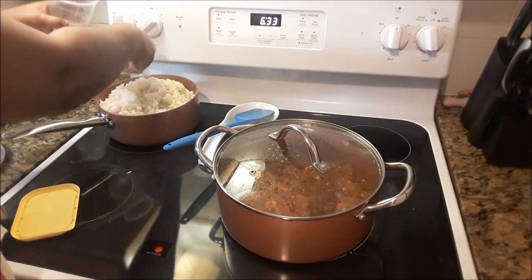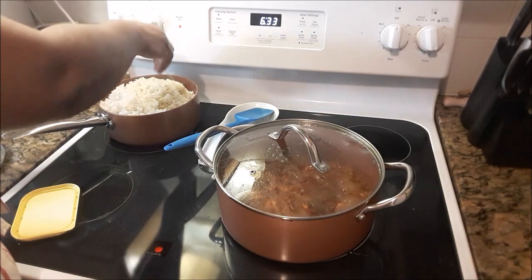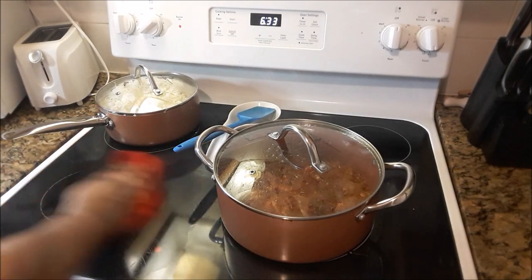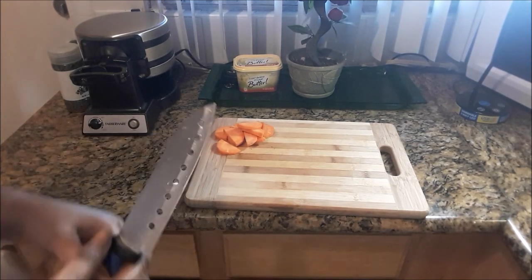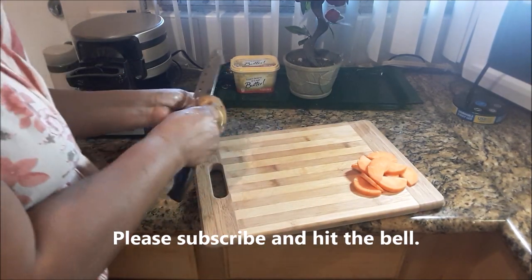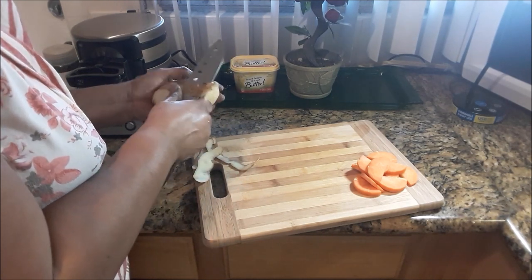I'm just sprinkling a little bit of water over the entire pot of rice, then I'll add the lid and allow it to finish up by itself. The stove is on a little bit above medium, almost on low. While that is cooking, I'm just going to prepare the white potato — the carrots have already been peeled. Now I'm doing the potato, just going to cut these up into cubes so they can cook quickly.